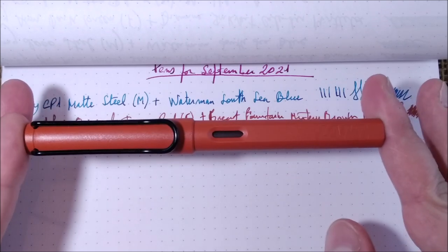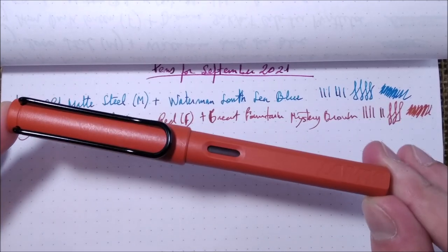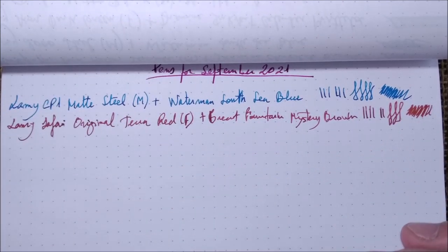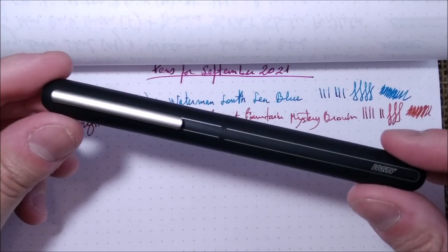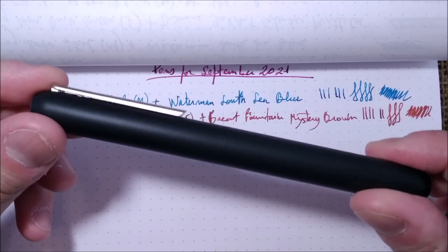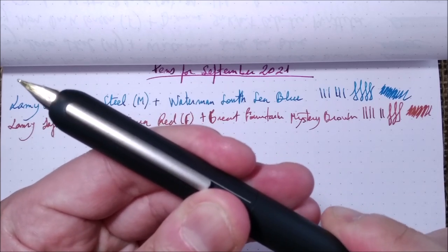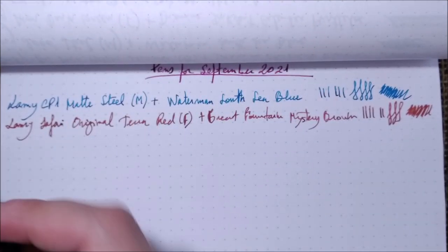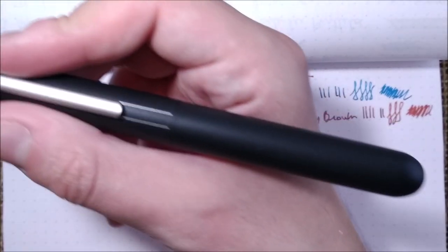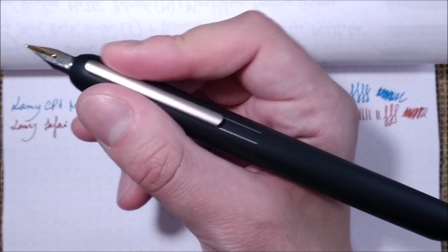I have to post that review soon. The next Lamy is the Lamy Dialogue 3, sent to me by Apple Boom for review. This is a very big and girthy pen — very hard to fit all in frame. It has a retractable nib: when these lines are aligned it's closed, then you twist the other way and the nib comes out.